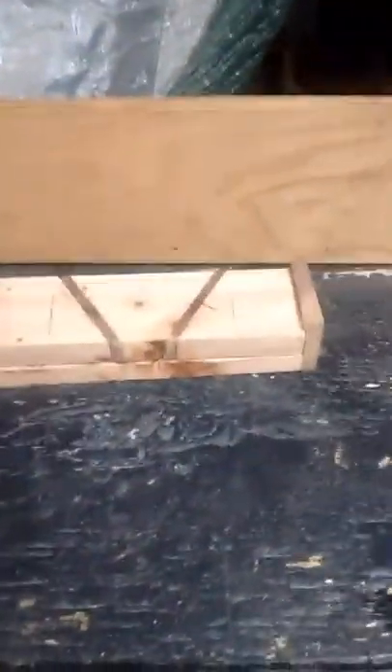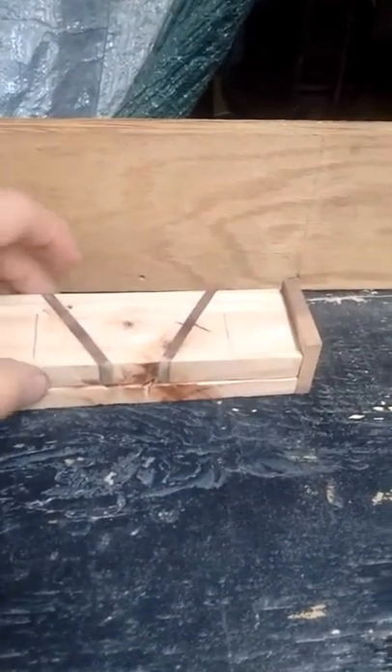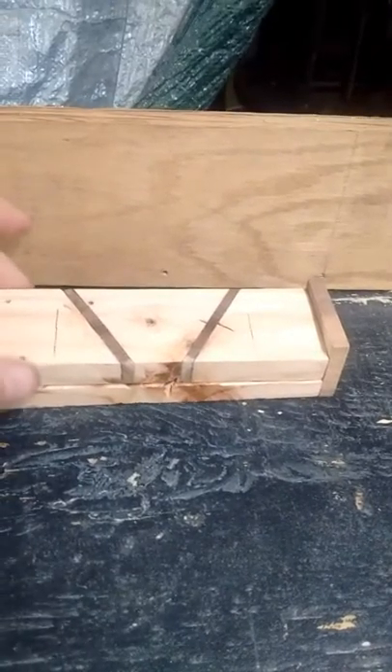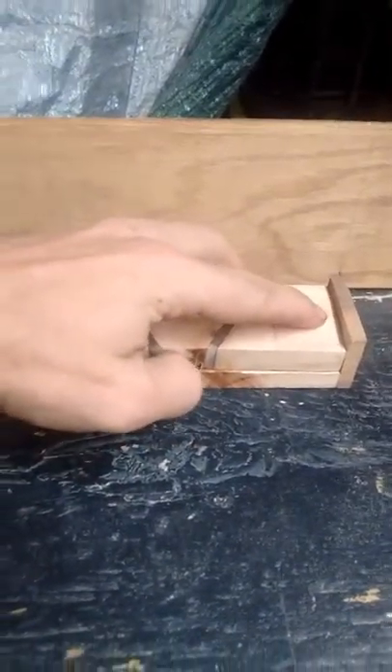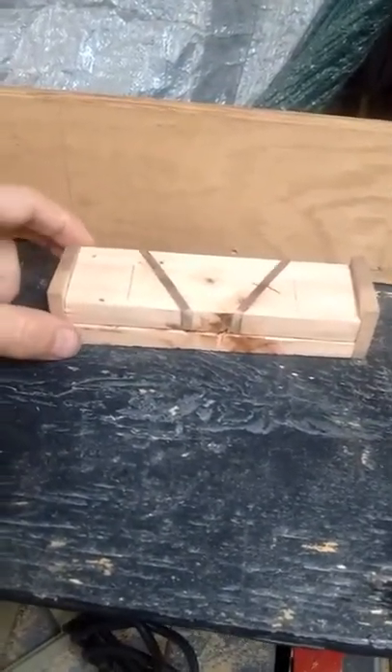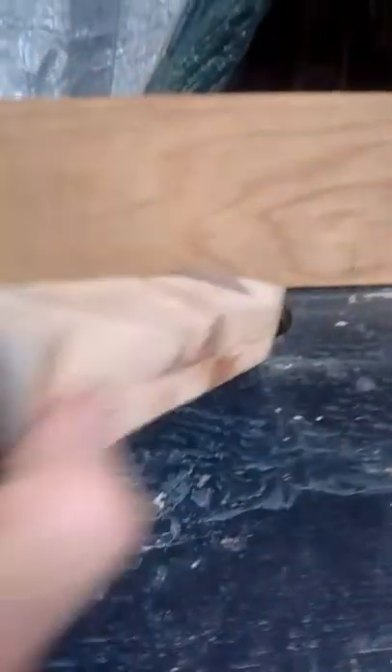This box is a little bit dressier than the other one. So let's look at the box. As you can see I dressed it up a little bit. Still got the base and the lid basically made from 2x4s. I put some walnut in and the ends here are also walnut. The hinges on the box, you can see right there, right there.